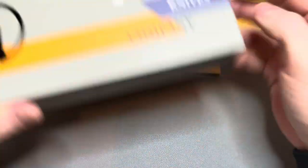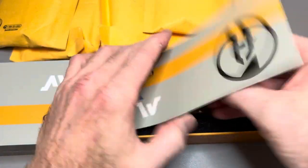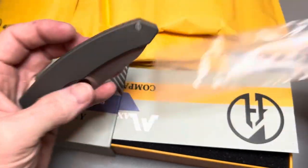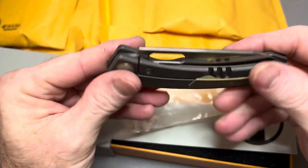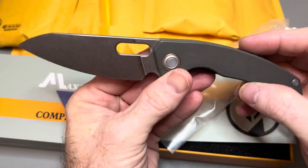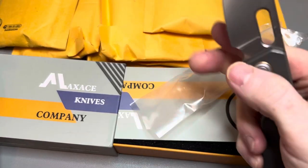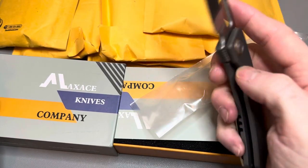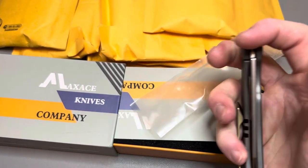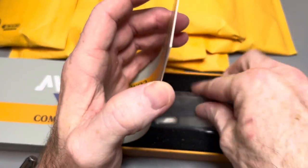First up we have a Maxace — not sure which Maxace this is. Looks nice already. Very nice. I already like that. Snappy detent — very snappy detent. So this is the Maxace. Let me see if it says on the box what that is. We will be seeing more of that in the future though.